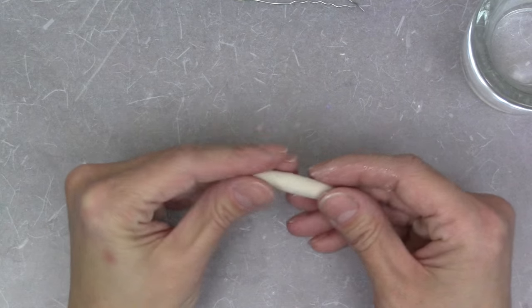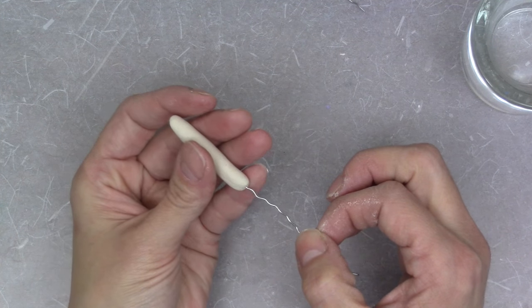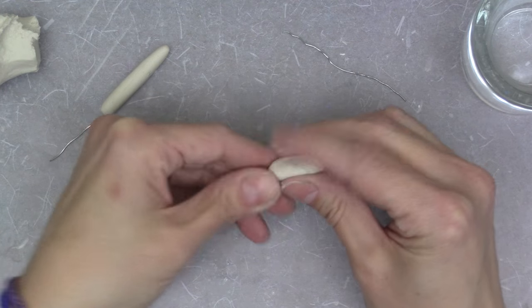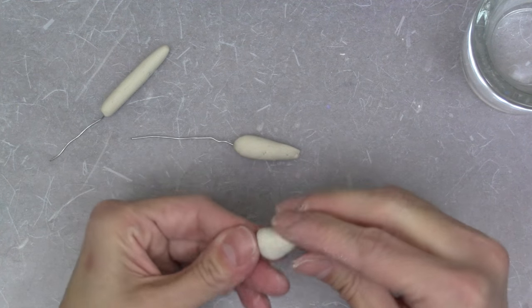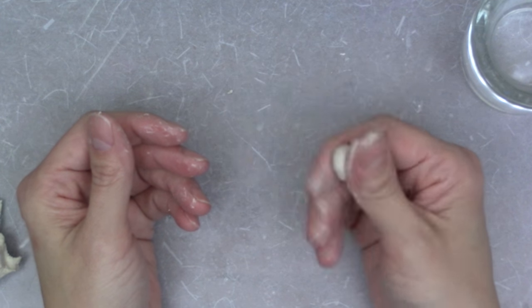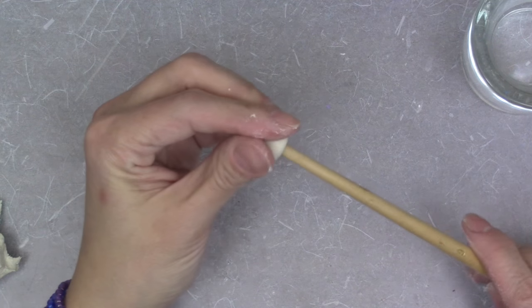Roll out a small bit of clay into a stem and insert the bumpy end of the wire. Repeat the step for all your mushrooms. Shape the mushroom caps and use the end of the paintbrush to hollow the inside — we'll fit the stem in here later.